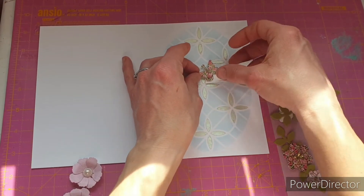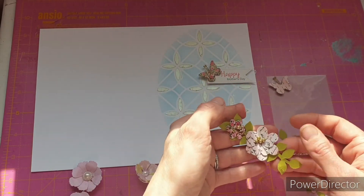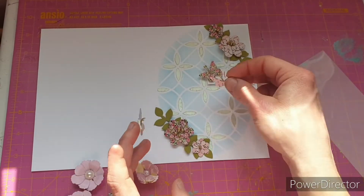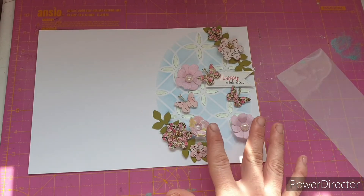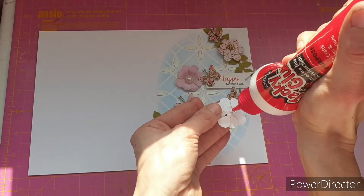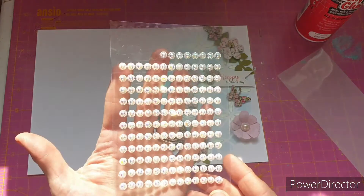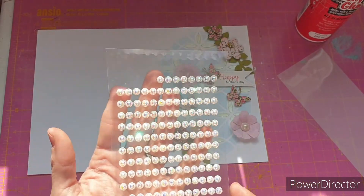Let's start with the sentiment — that can probably cover up that big blob there. Then we'll just work around and see where everything else can go. That looks really, really pretty, so I'm going to grab some glue and stick my handmade flowers down. I think the only thing I want to add after that is these little gem embellishments — I've put them on all the other cards and they really finish off this particular design nicely.